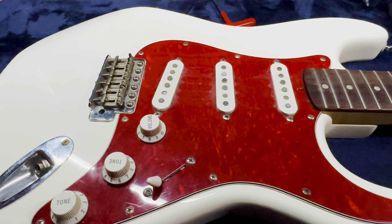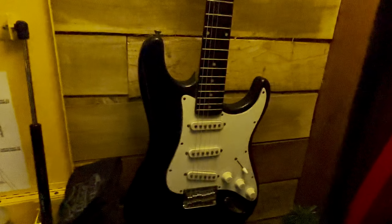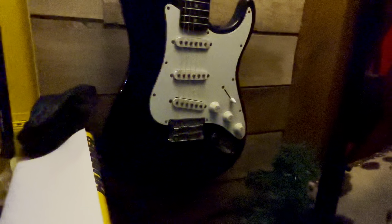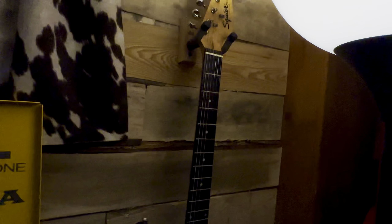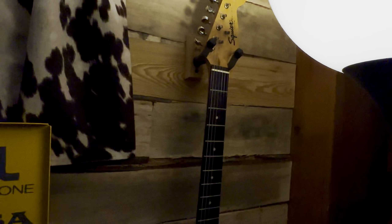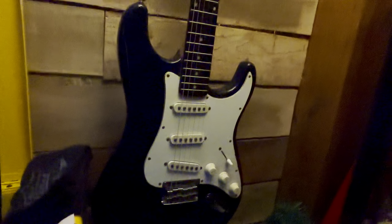And then there's another one that was brought in with it. Wait a minute — there's another one. It's also a Squire. This one actually looks black, but it's like a real dark blue. This one is just going to be cleaned up and set up — nothing major on that one.